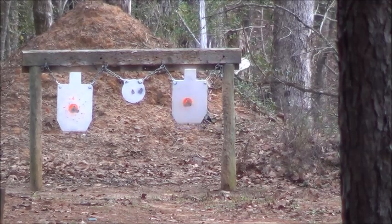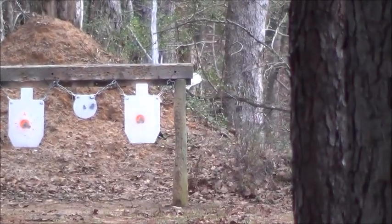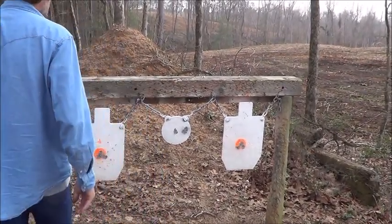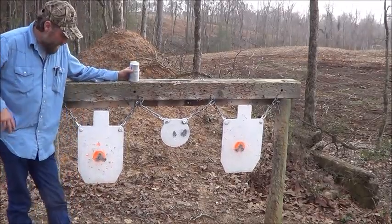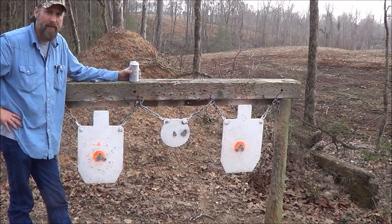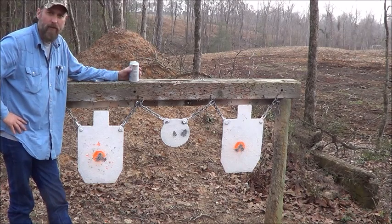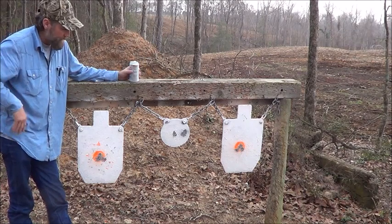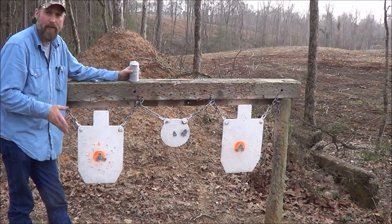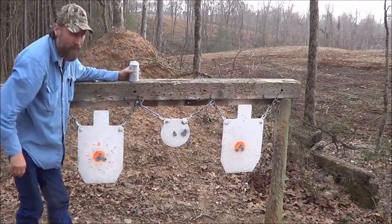Well, they were swinging while I shot, but it's about the same results. Pretty much the same results out of the Lil' Gun — Hodgdon Lil' Gun. Here's the Accurate 1680. Don't have a chronograph, just going off the Hornady load book, so I'm kind of happy with the results. They were swinging so the shots weren't perfect, but that was a three-inch circle and that was a three-inch circle — they're all in there.